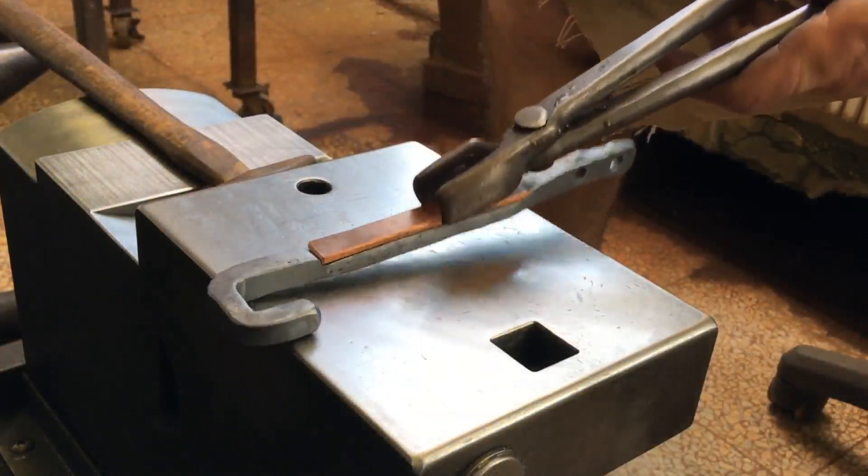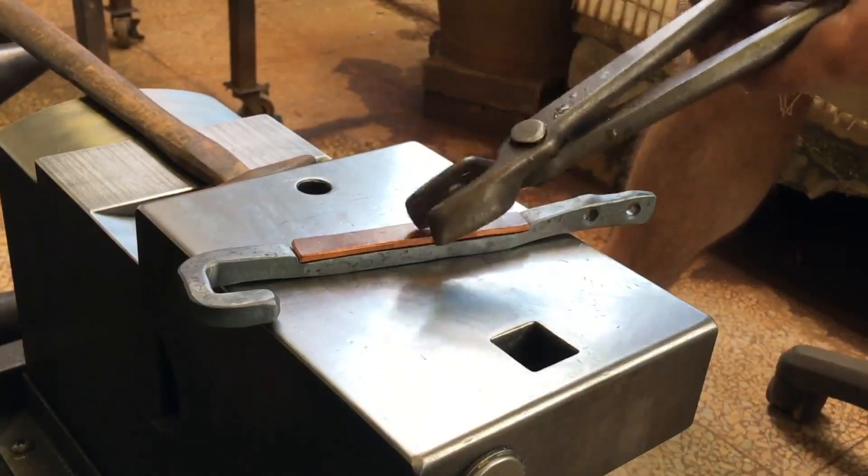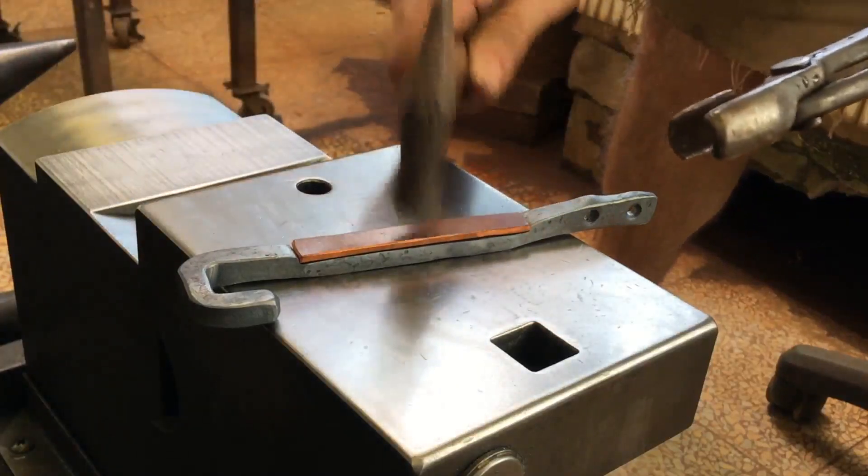Somehow, someway, when I put it back in the forge for a few seconds, the copper stuck to the steel. So this looks like it should work just well enough.